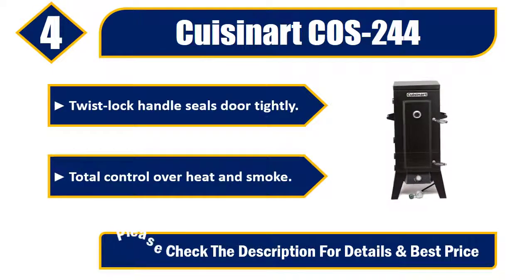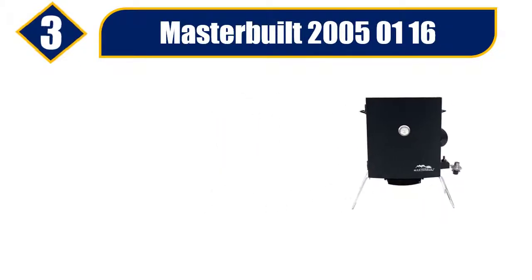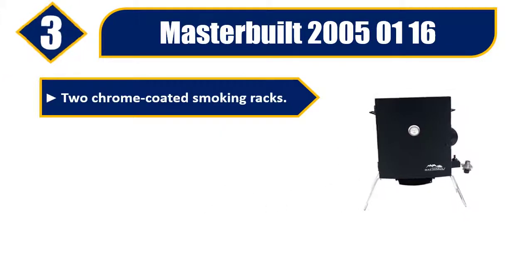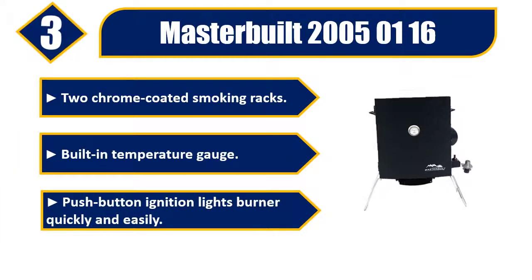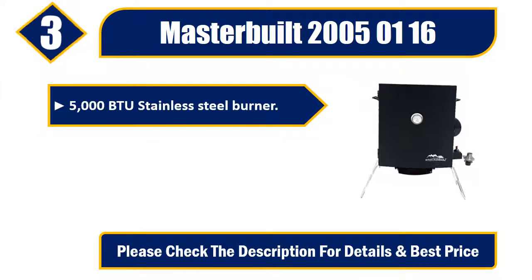Number three: Master Built 20051116. Two chrome-coated smoking racks, built-in temperature gauge, push-button ignition lights burner quickly and easily, 5000 BTU stainless steel burner. Please check the description for details and best price.